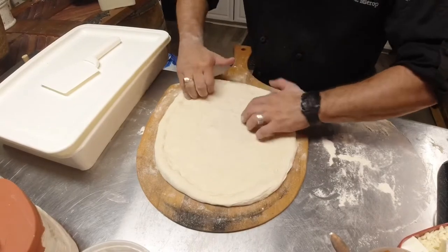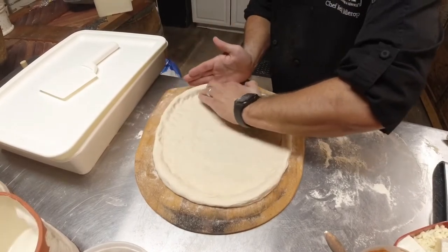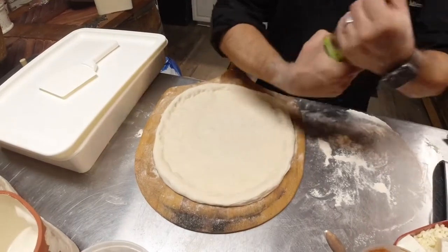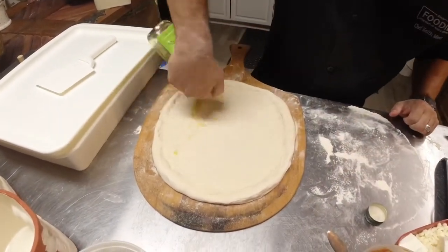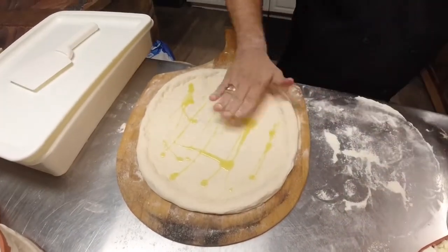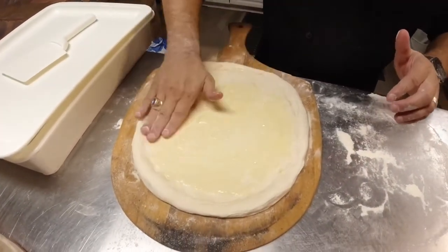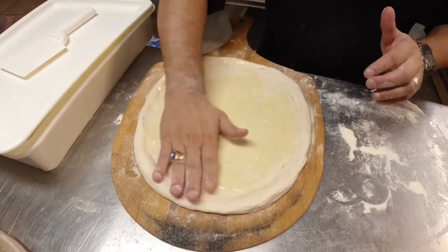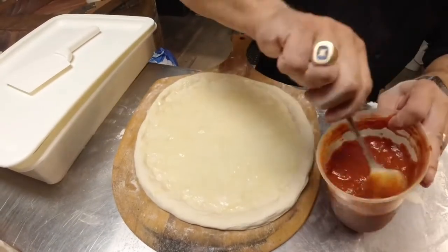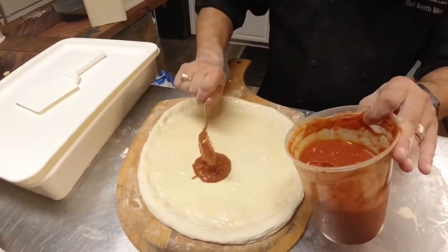We take this nice pizza dough, keep our little rim right here, keeping that rim nice. Then we're going to take some olive oil. The olive oil is kind of like plastic wrap for the sauce layer — when we put olive oil on the dough it seals it, instead of having that wet sauce just soak right into the dough.